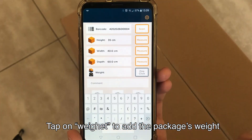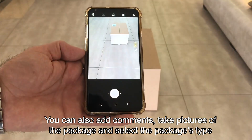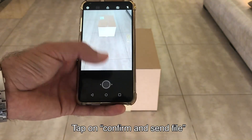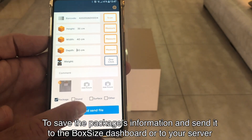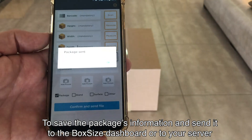Tap on Weight to add the package's weight. You can also add comments, take pictures of the package, and select the package type. Tap on Confirm and Send File to save the package's information and send it to the BoxSize Dashboard or to your server.